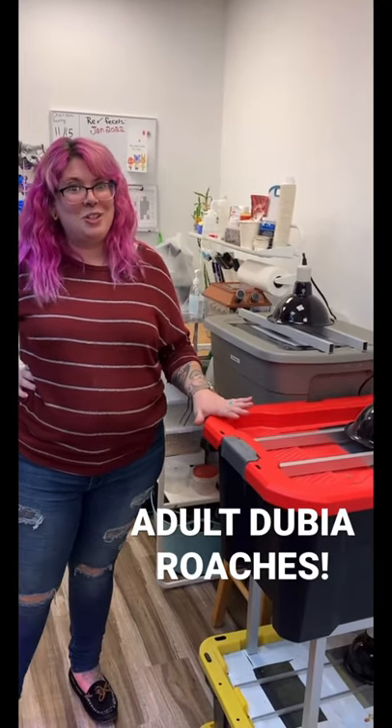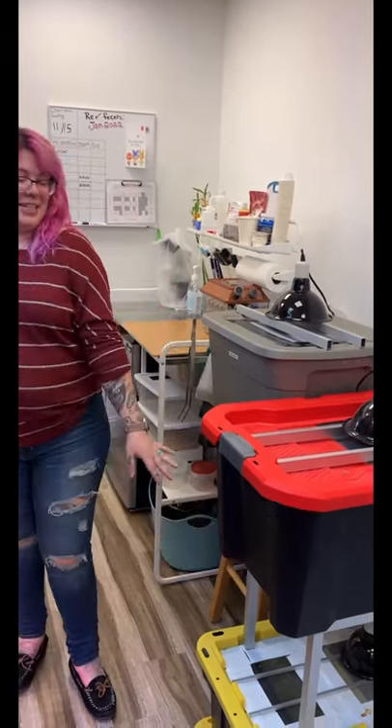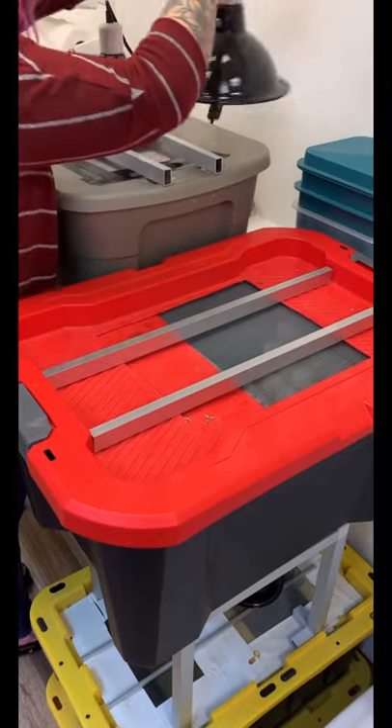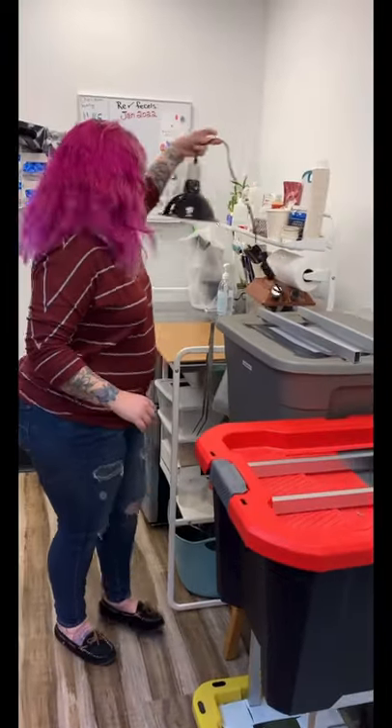Now I want to show you my Dubia roaches. I have them in three separate bins. I've had a lot of success keeping them in this room that's about 80 degrees, with a ceramic heater, so it is a bit warm in there.